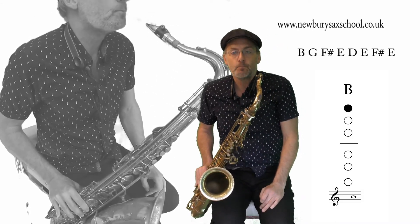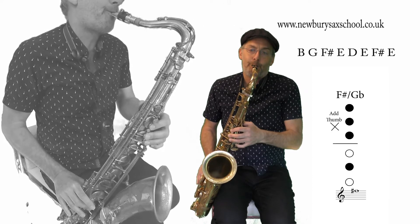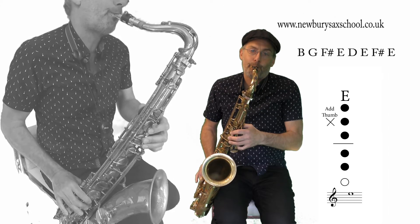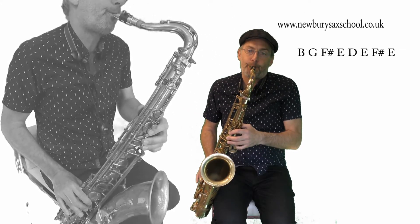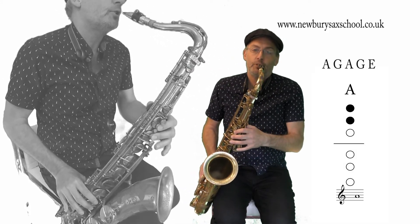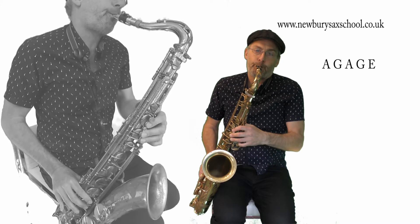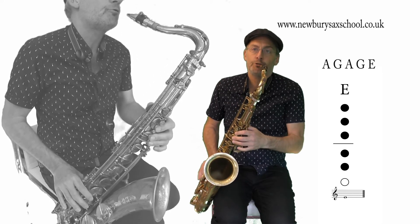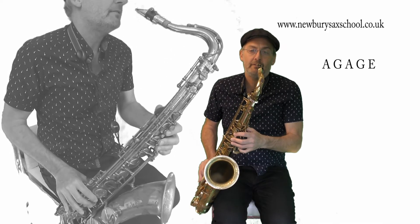That brings us to our fourth phrase, and it's a B to the G, F sharp, E, D, E, F sharp, E. So that's the same as the first phrase except for the first note. And we've got the last few notes: you've got your A - no fingers - then the G, A, G - that's three fingers and two fingers - and then you've got your bottom E. Which is the key it's in - E pentatonic scale. So that's three and two there, no thumb.